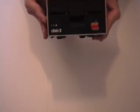Hello. In this video, I'll show how to clean the read-write head of an ordinary Apple II 5 1/4 inch disk drive.